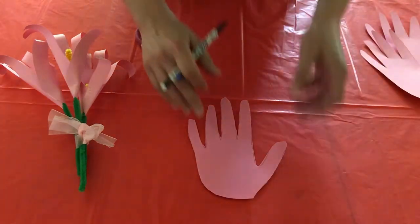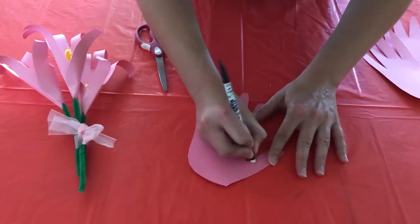For the next step, if you have any pencil lines on your hand print, you can go ahead and erase those.